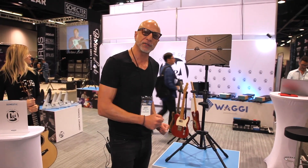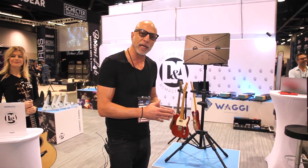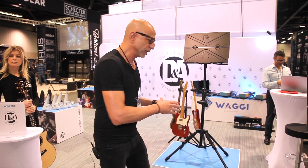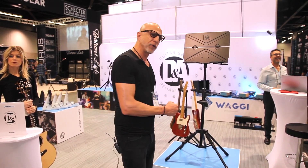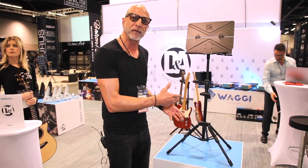This is Bullhead Plus. Bullhead Plus has some additional features that really make this a super innovative and unique stand. In addition to being an incredibly stable stand that adapts to a laptop or an iPad, as well as holding sheet music, it also has an instrument support feature.